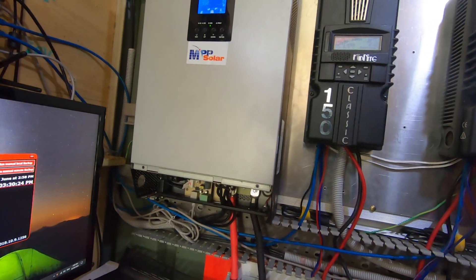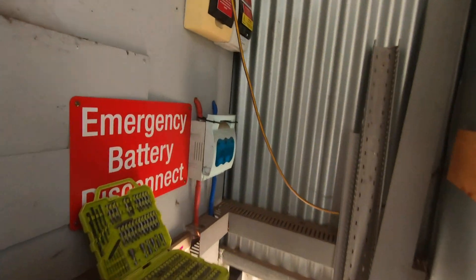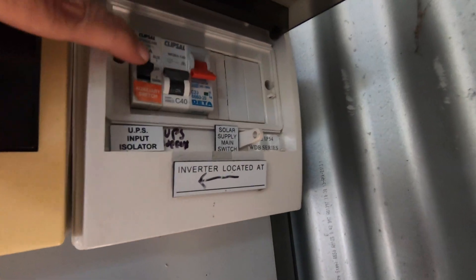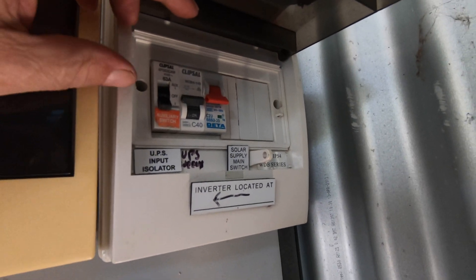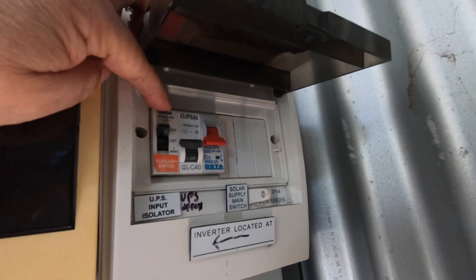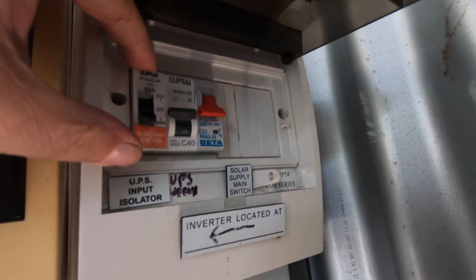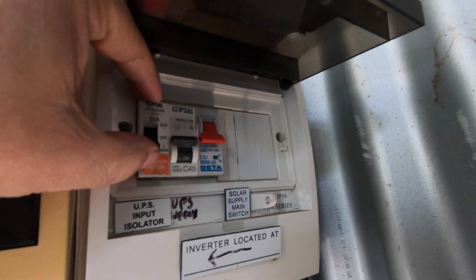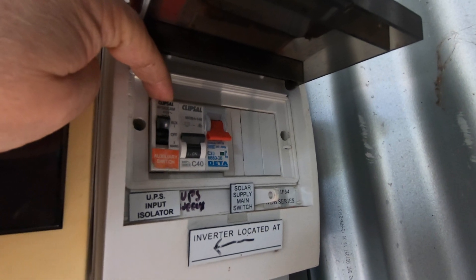The generator goes onto that unit, and then that unit gets wired into position two on this three-way switch over here. Down there, position two. The main units get wired into — actually it'll be the other way around — the main units will be on mains and the generator, and the refurbished unit will be on auxiliary. There we go.